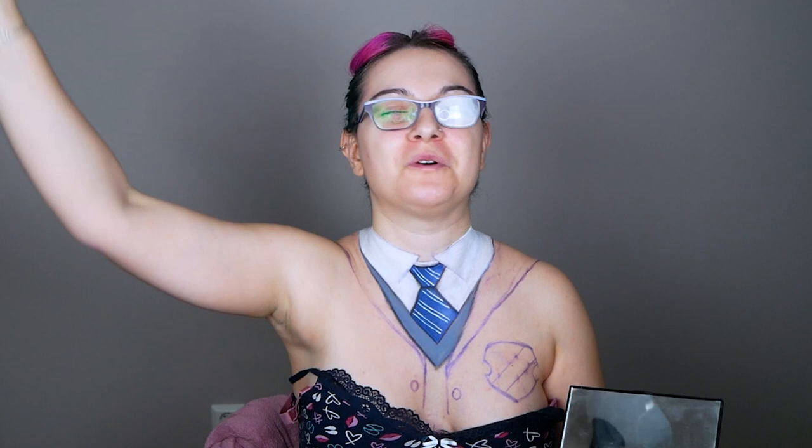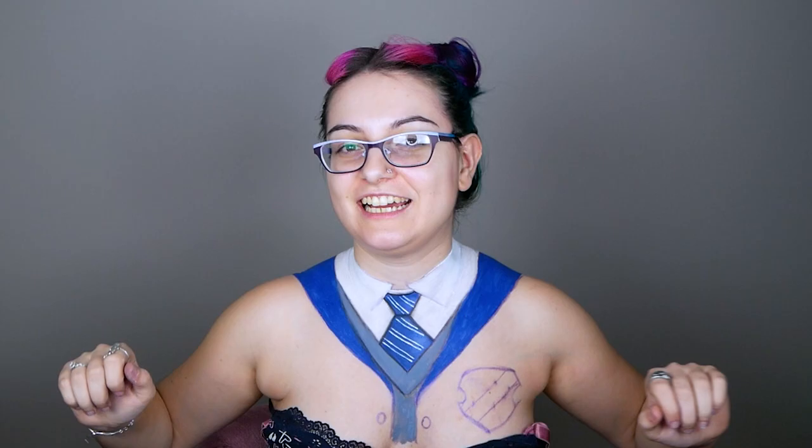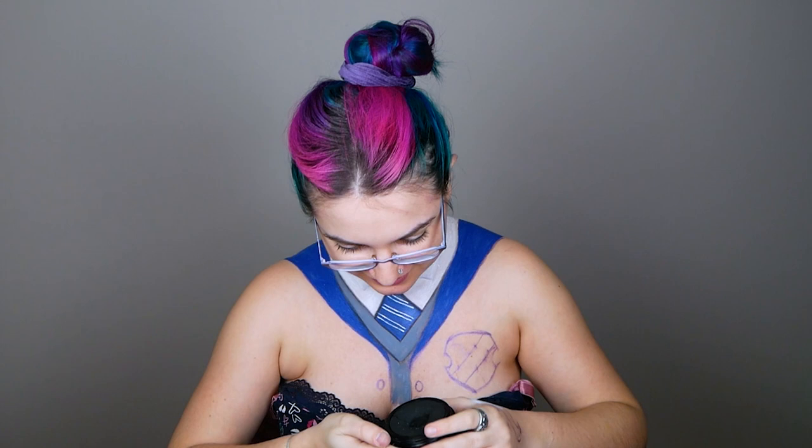Next step is to do the blue part of the vest — I think it's called a vest, if not please write it in the comments! So again I'm gonna use this dark blue and fill it in. I've finished with everything, so now I'm giving myself a very nice black robe. For this I'm gonna use the black body paint from Eulenspiegel — it's starting to do some weird things, but anyway — so I'm gonna do this black.